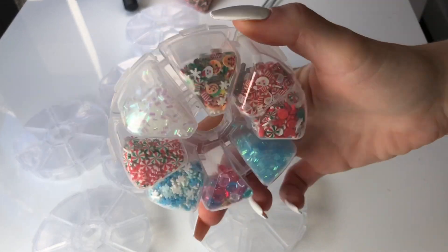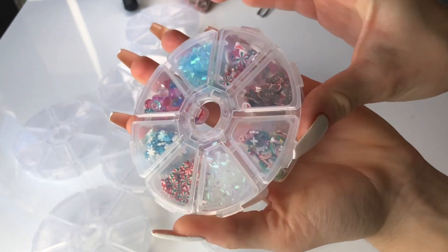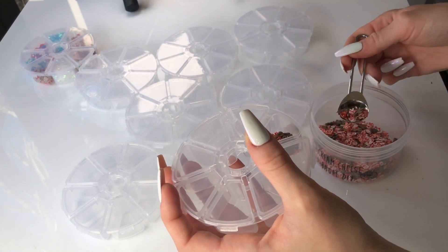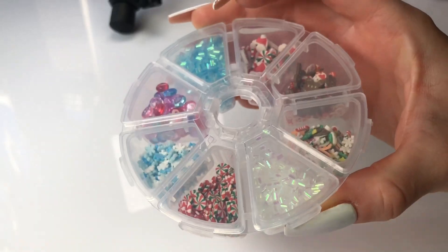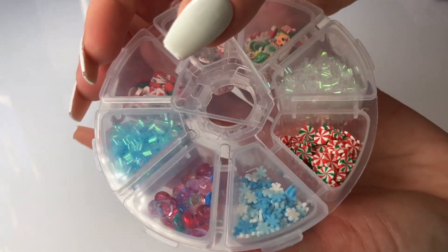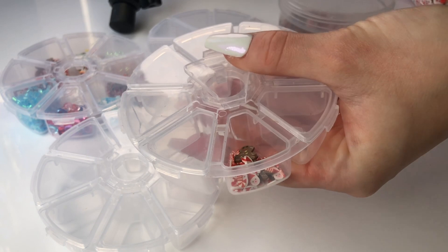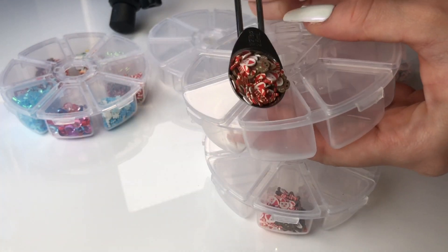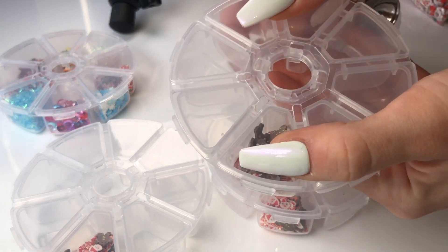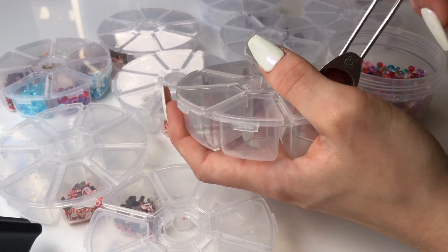The most exciting supply item that we have available for this restock are these combo packs. In this combo pack you will get a variety of different Christmas-themed femo slices as well as bingsu beads and fishbowl beads — just anything that reminds me of Christmas, added into these cute little round trays. This is perfect for slime designing and you get a huge variety of decorations in one little tray. It's also so cute to store on a shelf. I really think this is one of the best supply items we have ever created. We've got very limited stock, so definitely grab one if you like it.